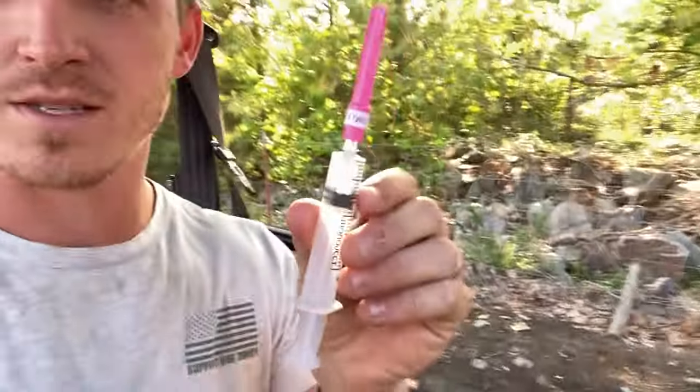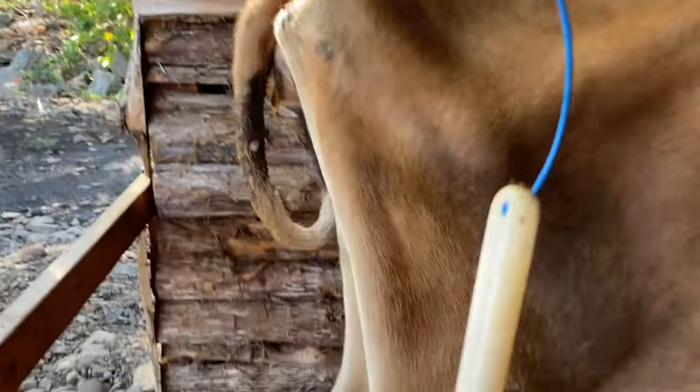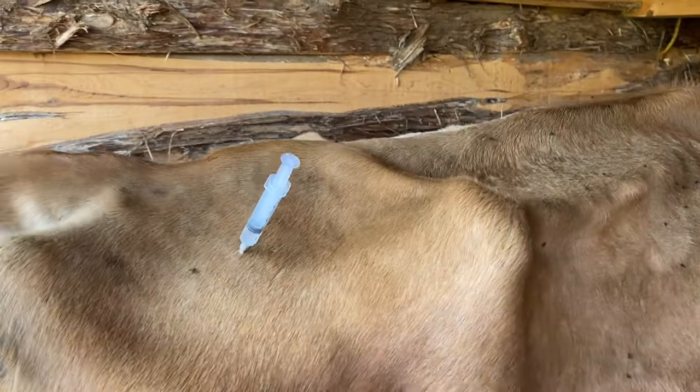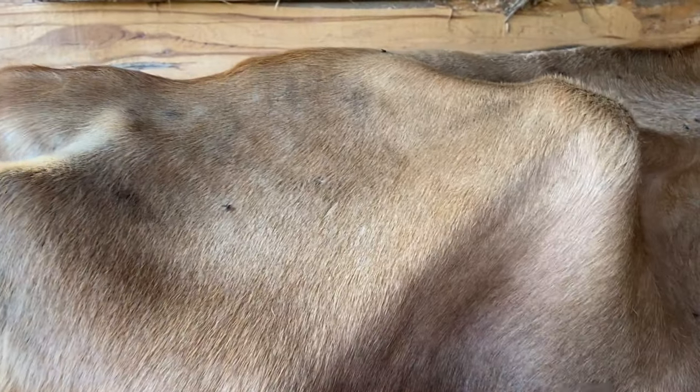I'm out here to do phase two of this artificial insemination process. I've got two cc's of the medication. I've got to pull that CIDR out of her, and then I'm going to stick her with this right there in the hip. The CIDR removal and re-administration of cloprostanol takes place seven days after the first meeting with the tech, and then three more days after this video is when the tech will come out and actually inseminate her.